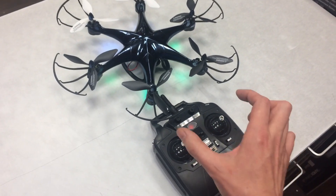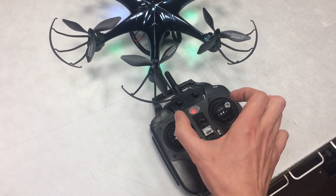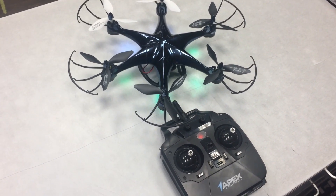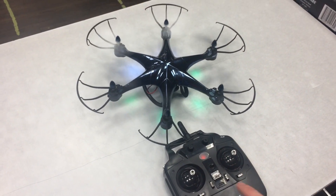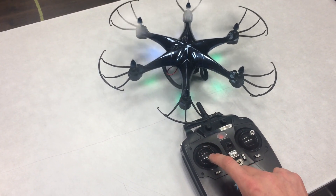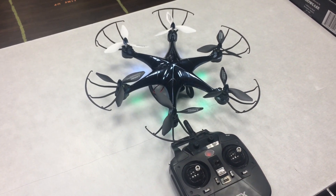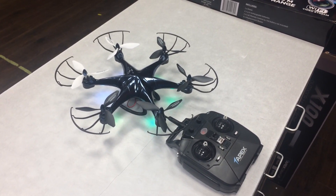As soon as it's touched down, move the sticks down to the inside or down to the outside to shut down the motor. You've landed. There is another way you can shut down the motors, and that is simply to hold the stick down for about two seconds. That is how you start up the motors and shut down the motors after you've landed.